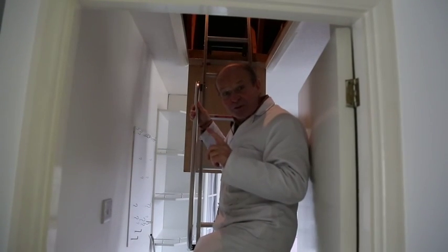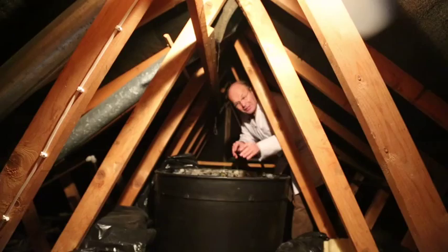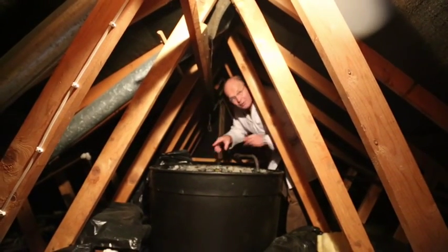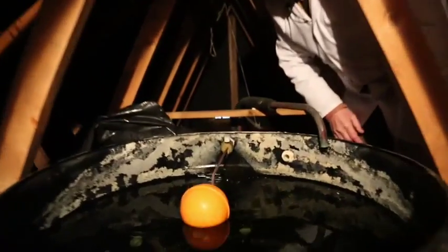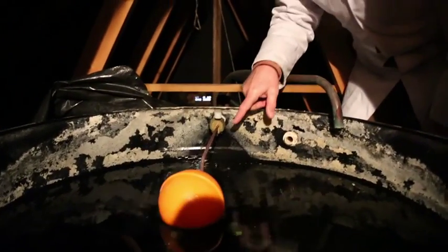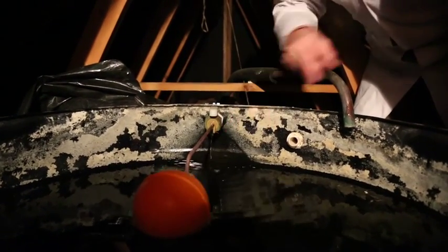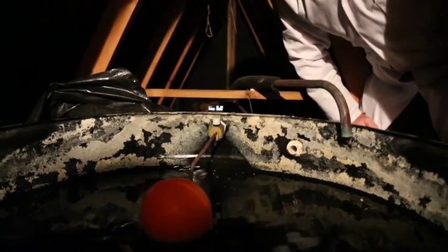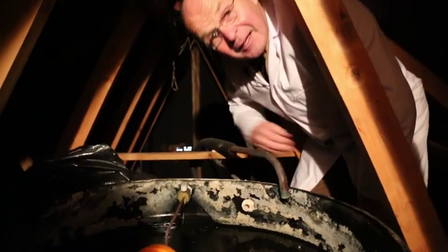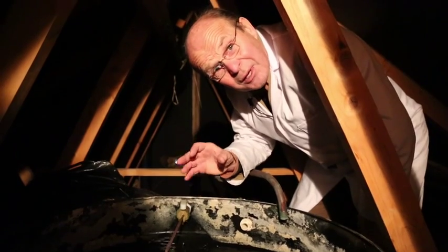I'd now like to show you the trickle flow that you get from a ball valve in the storage tank in the roof, so follow me. Here we are up in the loft — here's the big storage tank and this is the ball valve, and if you come over here and look closely you'll see the ball valve dribbling. This is what happens hours and hours on end — this little tiny top-up just filling the tank all the time, ready for when you next flush the toilet or wash your hands. And that is the trickle flow that is so critical, which is why we use such a big displacement meter.